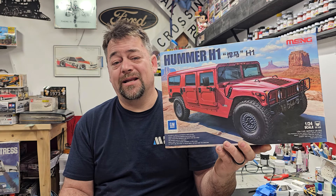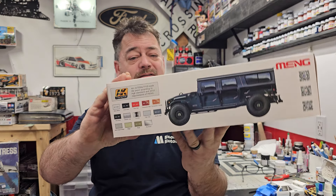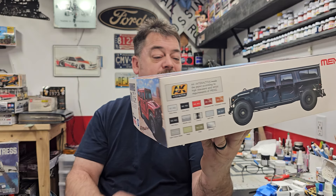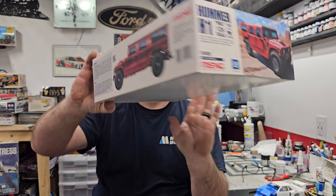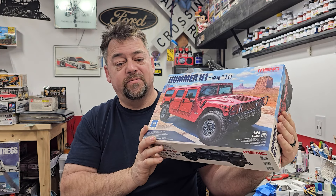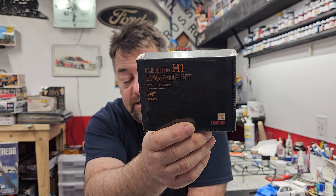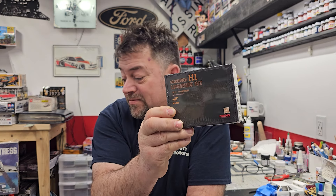Chris left the Meng Hummer H1 kit for me — I thought that was very, very cool. I went through it and this thing is super detailed. I've not yet built a Meng kit, but I've seen them online and they are really detailed, very nice looking. It's 1/24th scale and just super super detailed, a lot of parts. On top of that, he also sent the H1 upgrade kit — this comes with roof rails, roll bar lights on top, the exhaust stack on the hood, and the roll bar across the front. That's going to give it a really tough look.